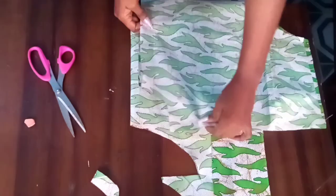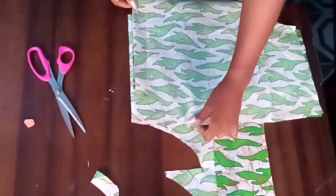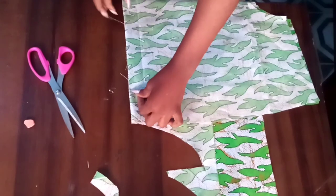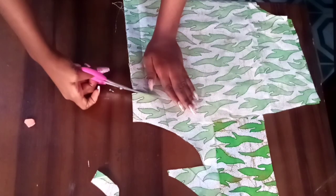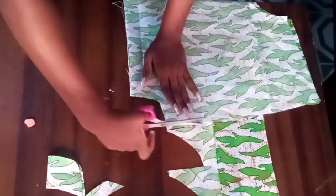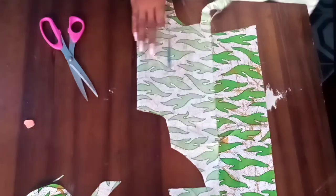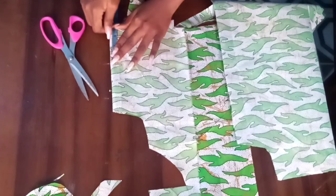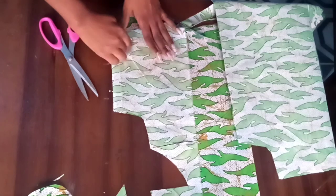This is for the front neckline facing — remember we have a slit on our front neckline. I placed the front piece the same way and traced it out, making sure it's well placed. Then I measured the five-inch slit on the fabric, measured three inches on both sides, connected everything together, and cut it out.